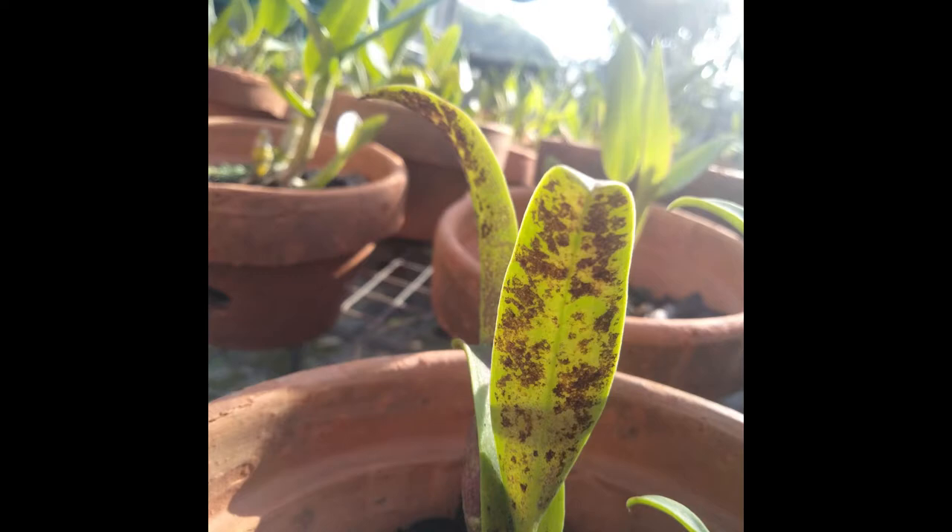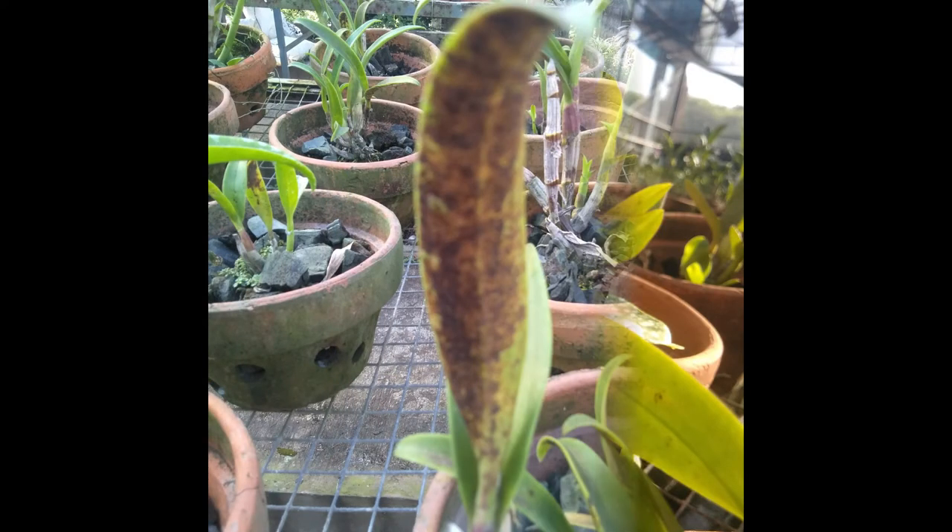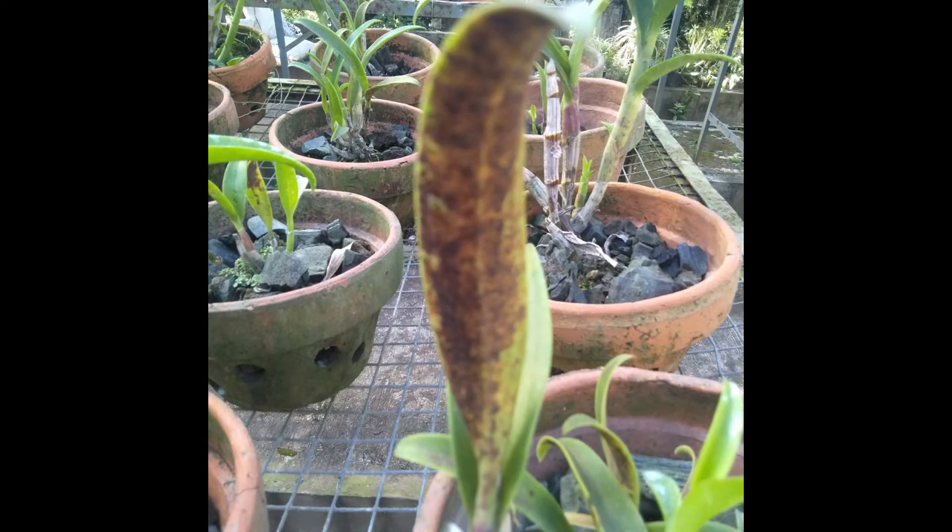The third is the two-spotted spider mite, also known as the red spider mite or Tetranychus urticae. As the population grows, you will start to see webs like spider webs gathering in certain places, usually at the growing point of plants. They feed on the underside of leaves and chlorophyll from plant cells.